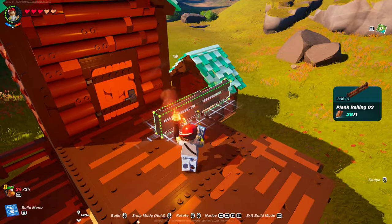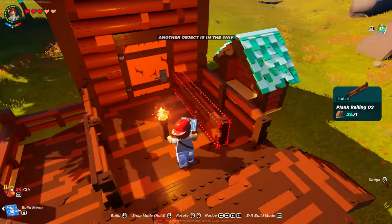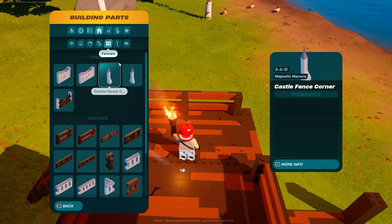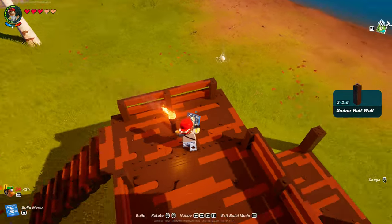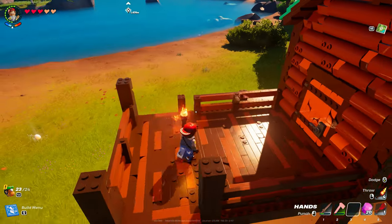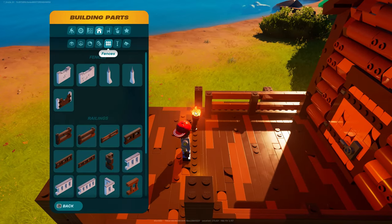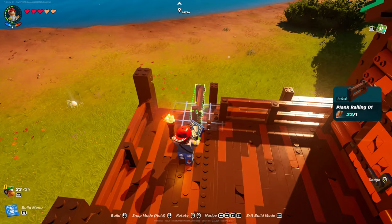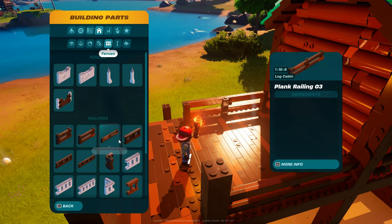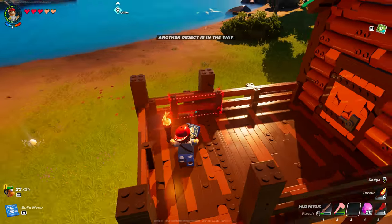Fences — rustic railing number three. One there, one there, and then one there. Then you can grab walls, half walls — umber half wall. That one's going to go all the way across, so we'll put an umber half wall there, there, and there. Then we'll go back to fences — might be plank railing number two. No, I am doing a post there — yeah, do a post. And then a number two.